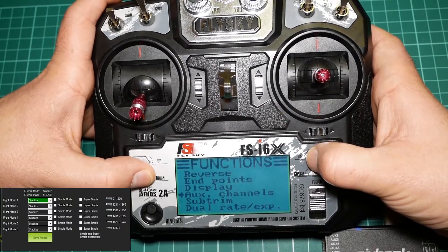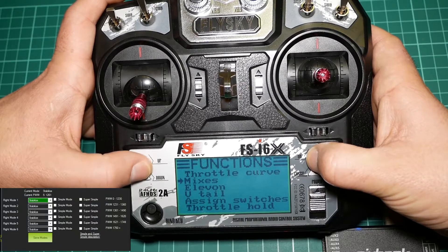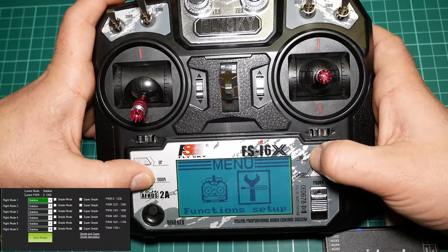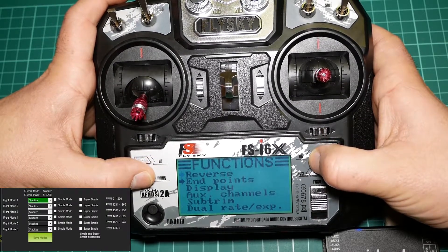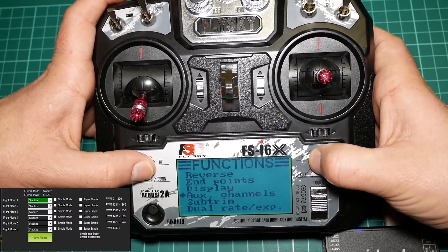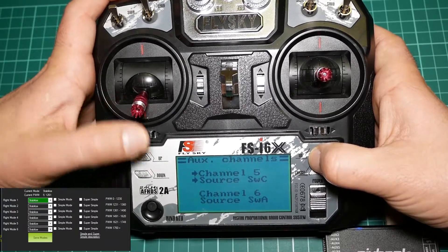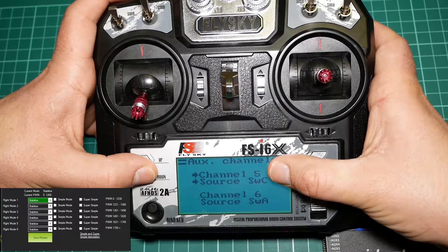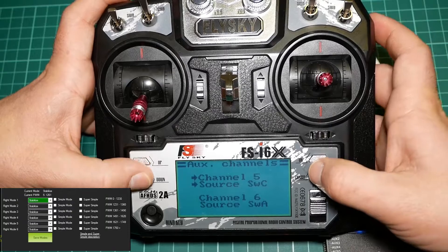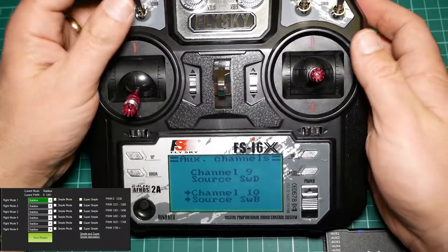Choose which mix we want — let's choose function setup. Choose which channels we want to use for the mix. On channel 5 I will use switch C, and on channel 10 I will use switch B.